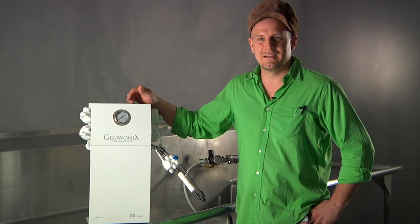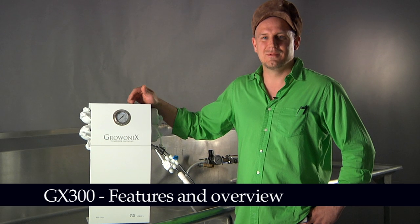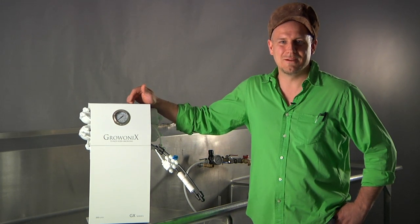Welcome to the Gronix test bench. Today we're going to talk about the GX300, which is a 300 gallon per day reverse osmosis system. The GX300 can be upgraded to over 400 gallon per day with our high flow membranes.